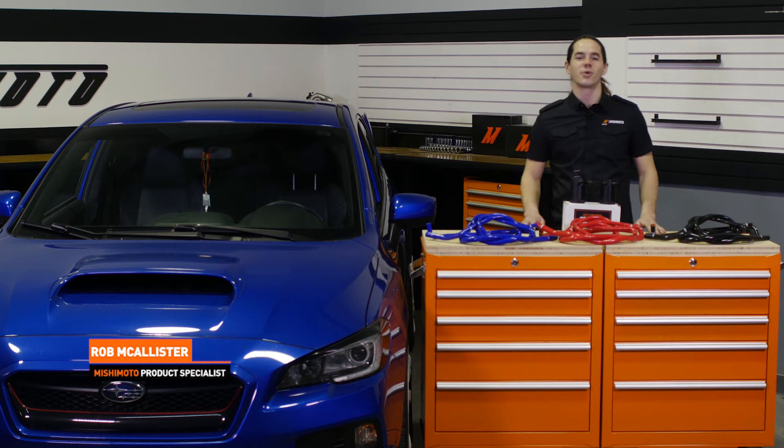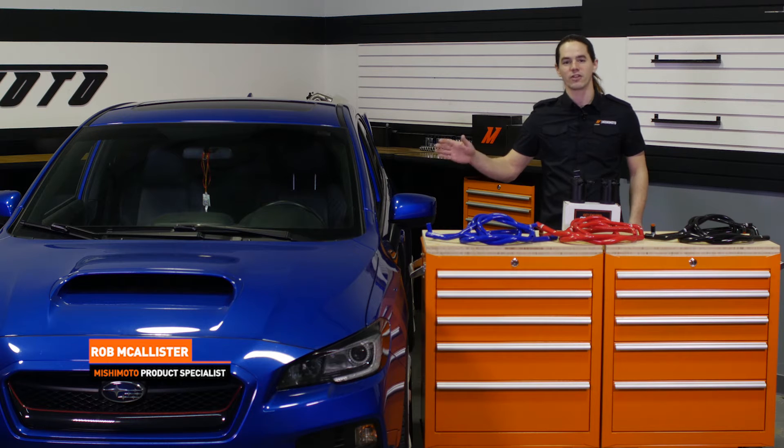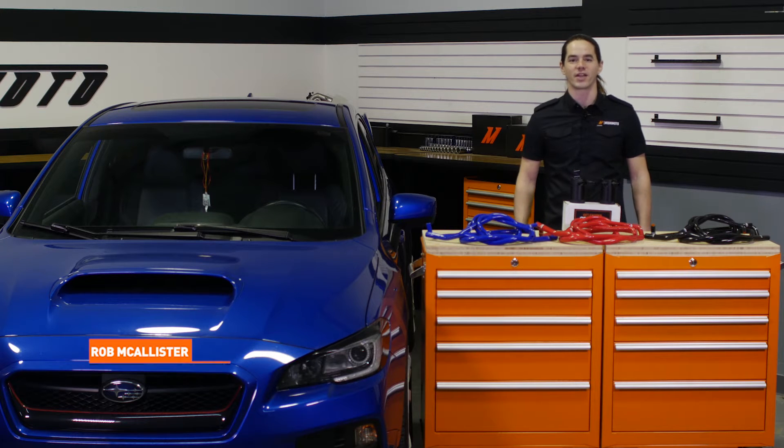What's up everyone? Rob from Mishimoto. Today we're going to take a look at our baffled oil catch can system for your 2015 and 2016 Subaru WRX.